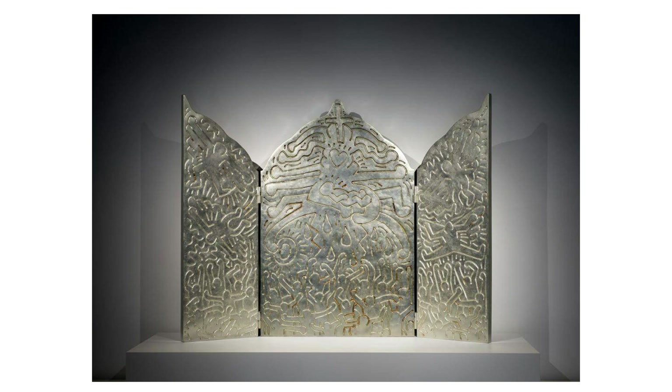Described for the visually impaired and art lovers who love listening to great art. The image features a triptych of large metal panels, each decorated with intricate embossed designs. This artwork appears to be cast in silver.